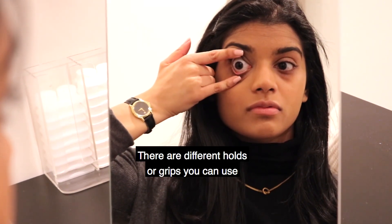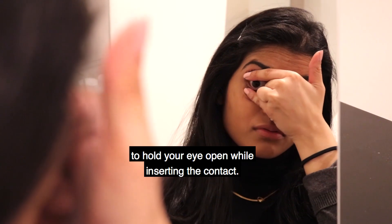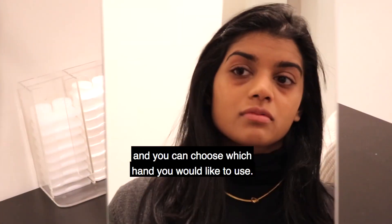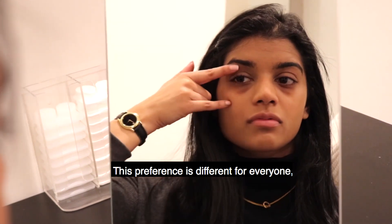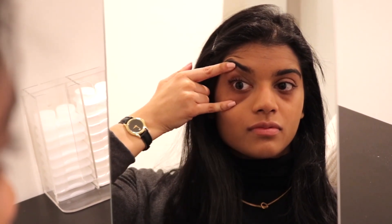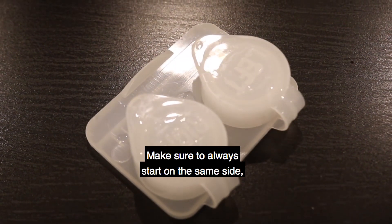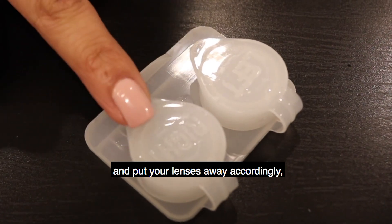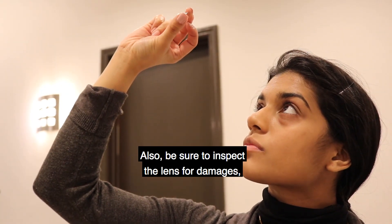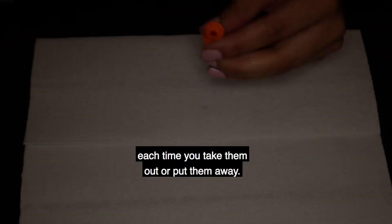There are different holds or grips you can use to hold your eye open while inserting the contact. It is important to always use the pinky and index finger, but you can choose which hand you would like to use. This preference is different for everyone, so just use the hand that is the most comfortable for you. Make sure to always start on the same side and put your lenses away accordingly, as they may have different prescriptions for each eyelid. Also, be sure to inspect the lens for damages, scratches, or chips each time you take them out or put them away.